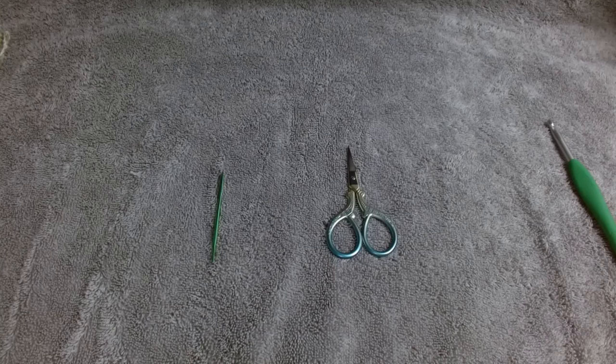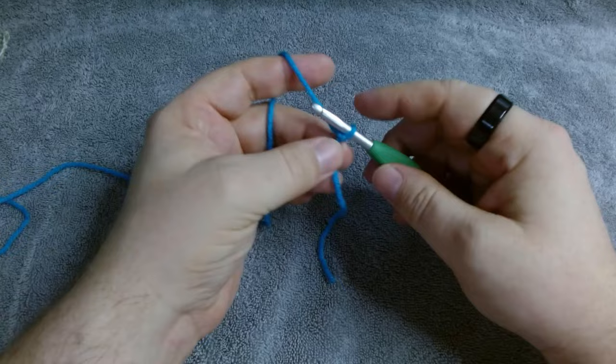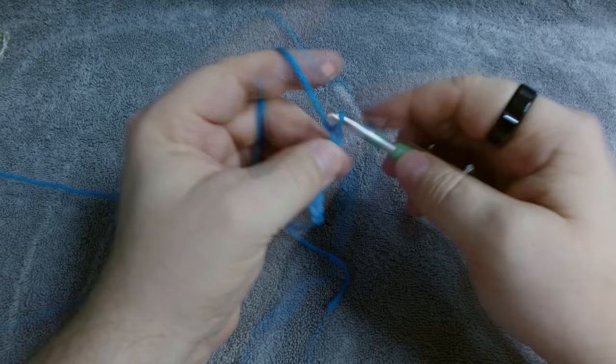To start, you'll put a slipknot on your hook. You can move the slipknot across your hook — you don't want this to be too tight. You'll begin by chaining 29.